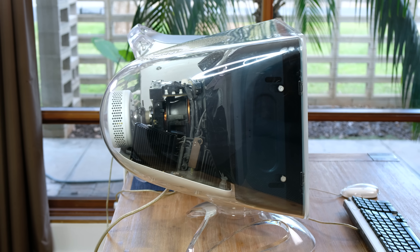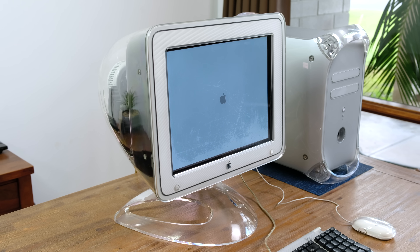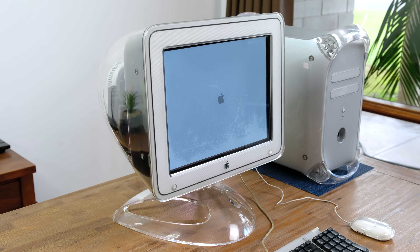The design is truly eye-catching, and I'm really glad that I restored it to its former glory. I'll be sure to keep it safe for many years to come, and I'm also really glad we managed to get our little gecko friend out safe and sound.